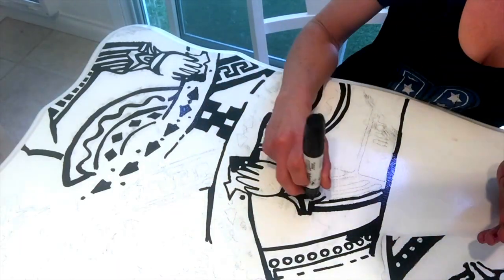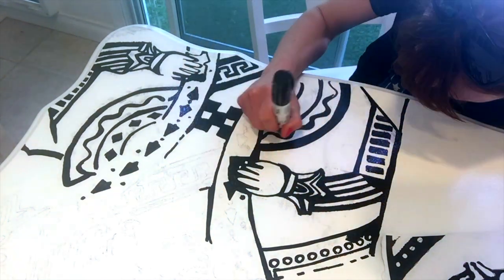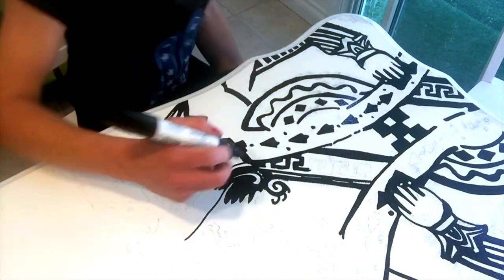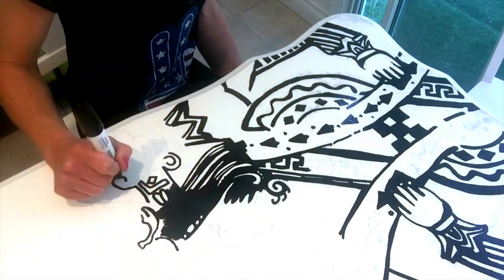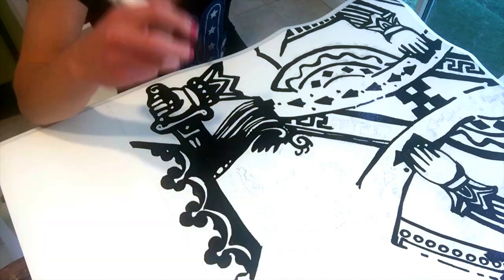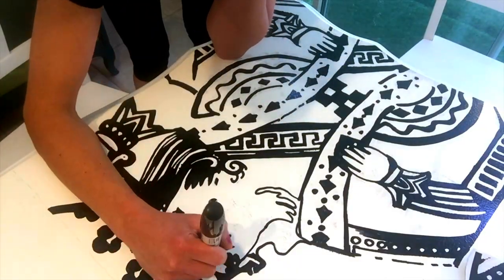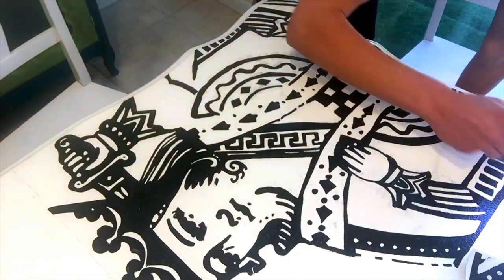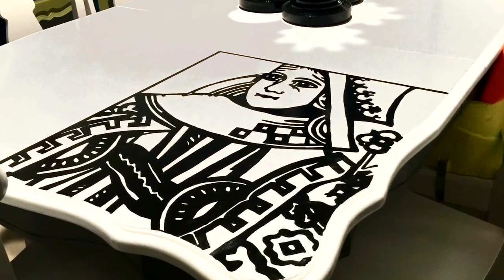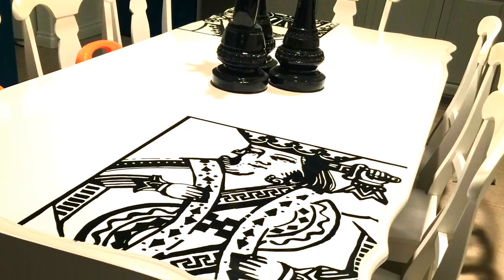I hope you guys enjoyed this video. Let me know in the comments if there are other transfer methods you want to learn about — I've probably done them, and if not, we'll learn together. Also, while editing I noticed I misspoke: it's the water-based paint pens that bleed when you put a clear coat on, and those are the ones that come out matte. The oil-based come out glossy, and that's what I'm using on this table. Leave questions in the comments and I'll get back to you as soon as I can. Like, subscribe, all that good stuff. Here's the finished product — the only thing I did after drawing was apply a polyurethane gloss clear coat on top. I hope you like how it turned out — see you next time!